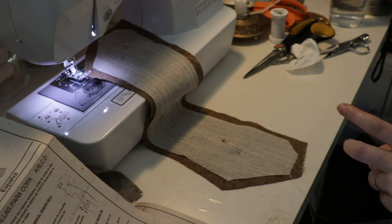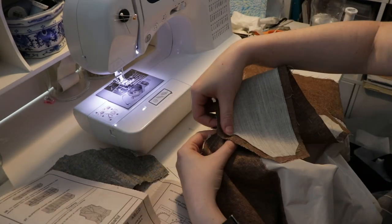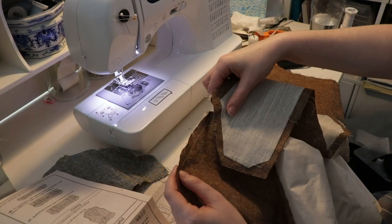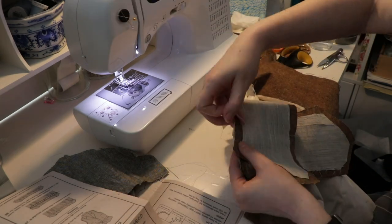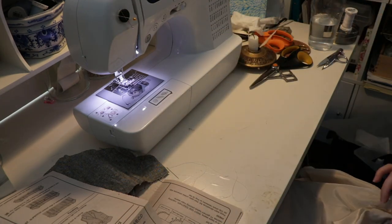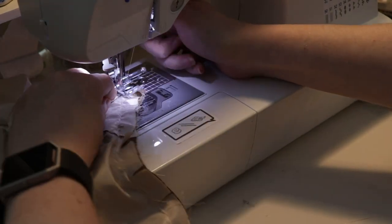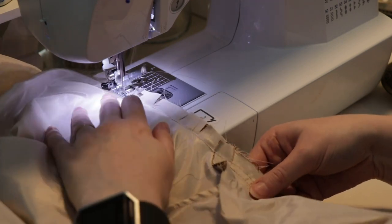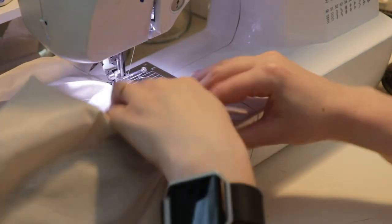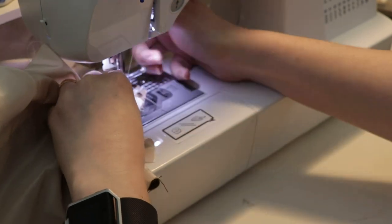I was thinking about doing some pad stitching, but I decided not to because I'm lazy. But if you're interested, Bernadette Banner has a really good video on all that, and I'm definitely going to try that on my final version. I don't think I mentioned this before, but this is actually a wearable muslin. I do have some fit problems to work out, but I think overall it's definitely wearable.